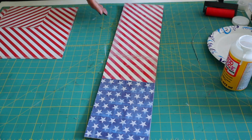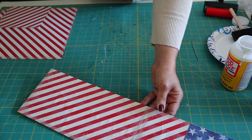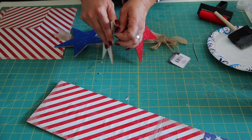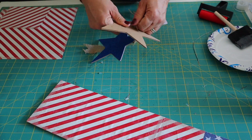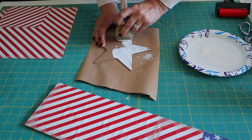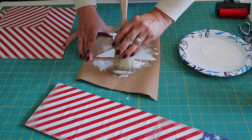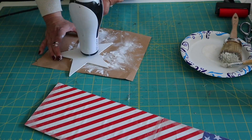Now I'm going to set this aside to dry and start working on my star. I found these stars at Dollar Tree and I'm going to use one to attach to the sign. I am painting the back of the star with FolkArt chalk paint that I get at Hobby Lobby in the color white and Ironlak. I did apply a few coats.